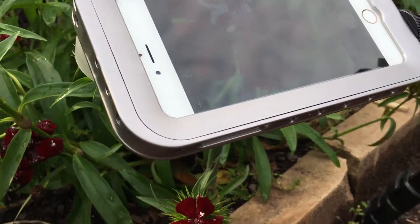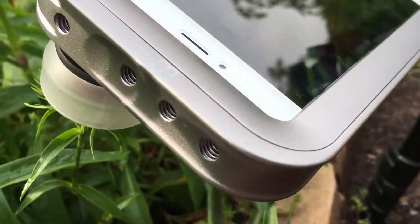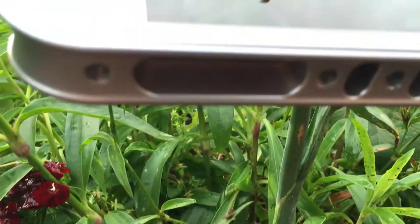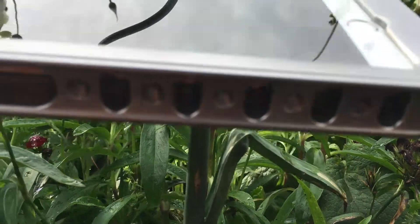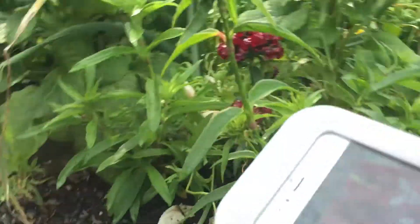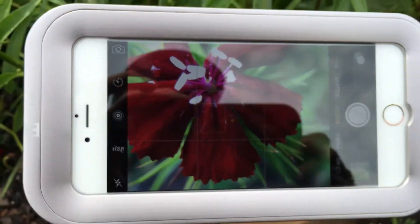This is another cool feature of the Helium Core for those of you who are into macro photography. Because of the various mounting points — 1/4-inch 20 holes all around the periphery of the Helium Core — it affords you a number of flexible mounting options. So if you're a macro photographer and you want to get really still and you want precise focusing,